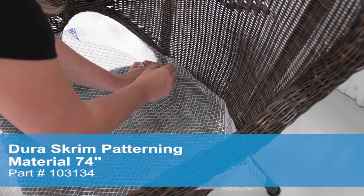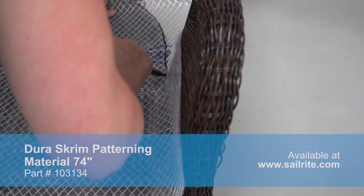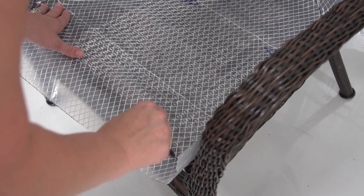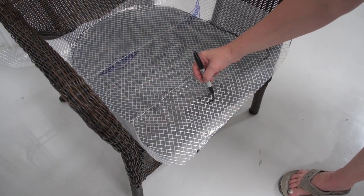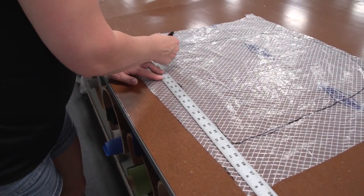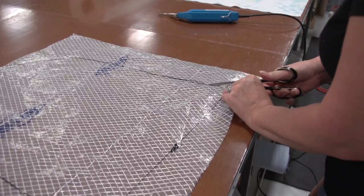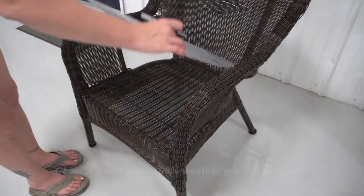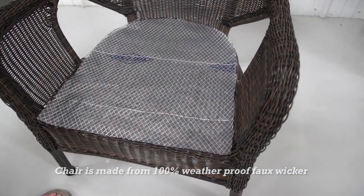We've cut a piece of Durascrim pattern material to size and placed it in the seat bottom of the chair. We're then using a Sharpie marker to mark around the perimeter of the chair, right to the extreme outer edges and along the front to determine where the cushion will stop. We're going to cut right on top of that line we marked on the Durascrim pattern material. In a later step we'll be cutting foam that is slightly larger than this pattern, but for now we want the pattern to fit just like you see here.